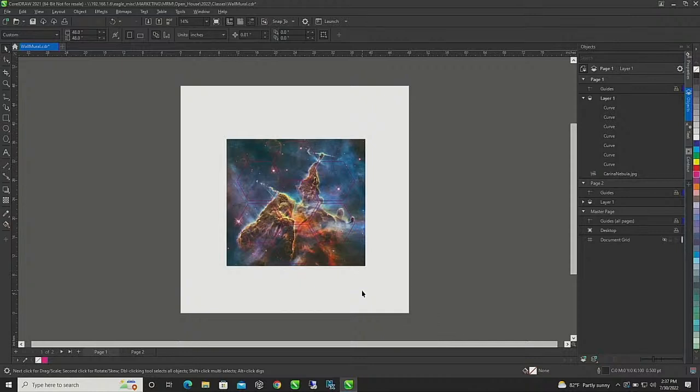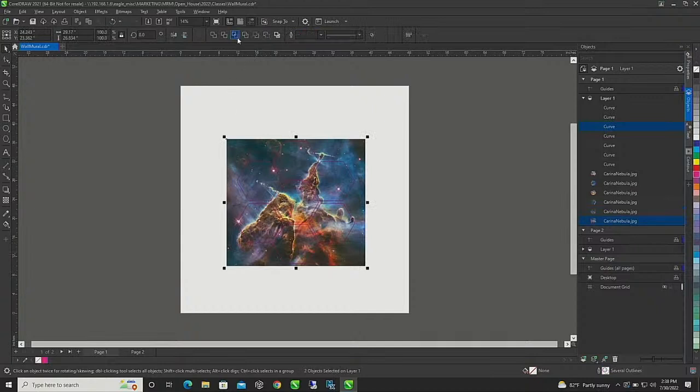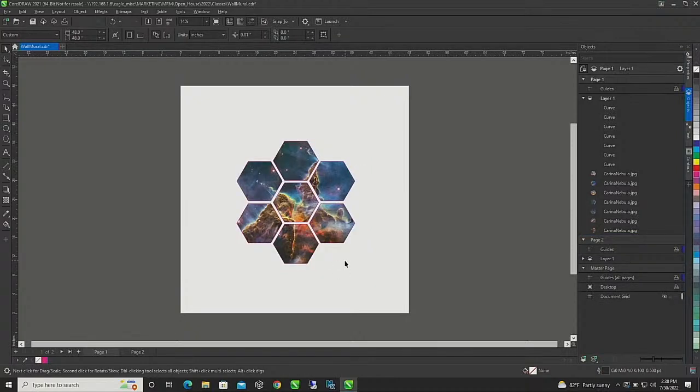On my class last Thursday I talked about power clipping, and for some designs you have to use it. But for this particular wall mural design I am not going to power clip — I feel like I have more control when I weld. So I'm just going to grab a template, hold Shift, grab my image, go up here and Intersect it, and do that for every piece: intersect, intersect, intersect. Then I delete and there we go — super simple.